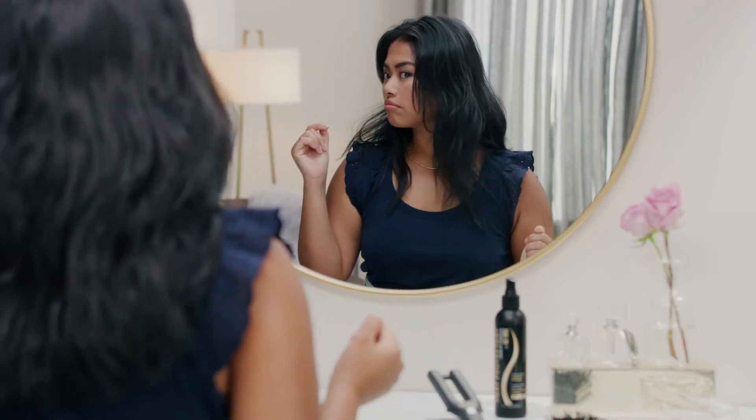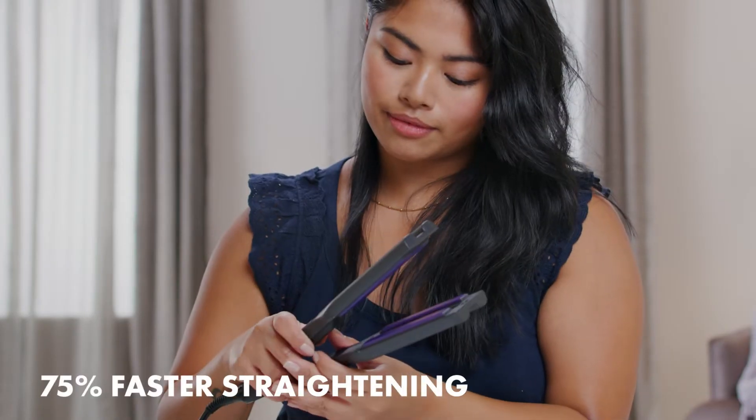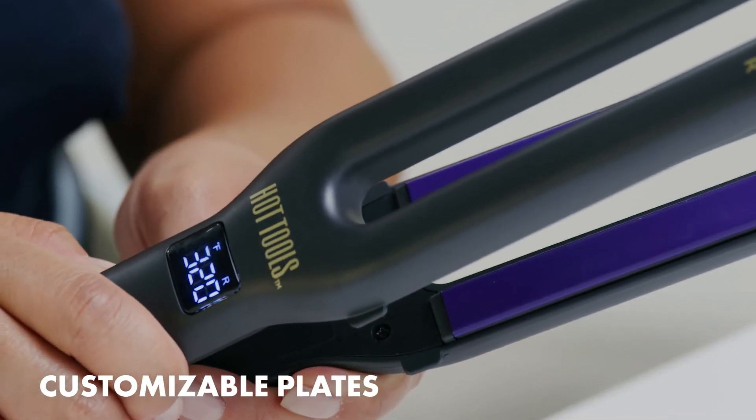I have really thick hair, which can take forever to straighten. But this has two plates, so now I can get it done faster than with a regular flat iron. And I can customize the temp on each plate.